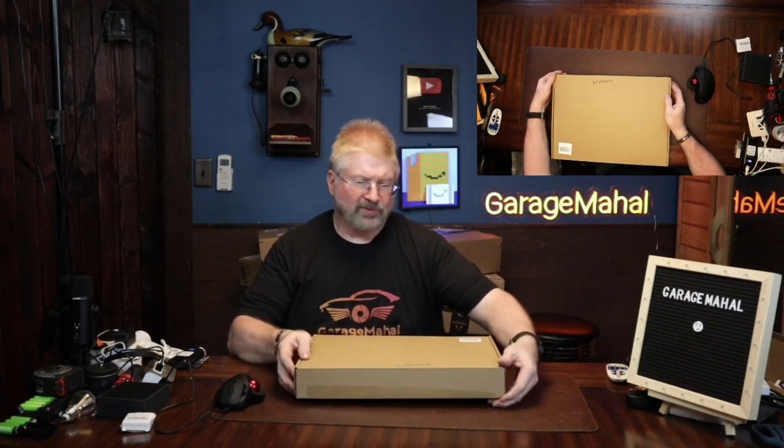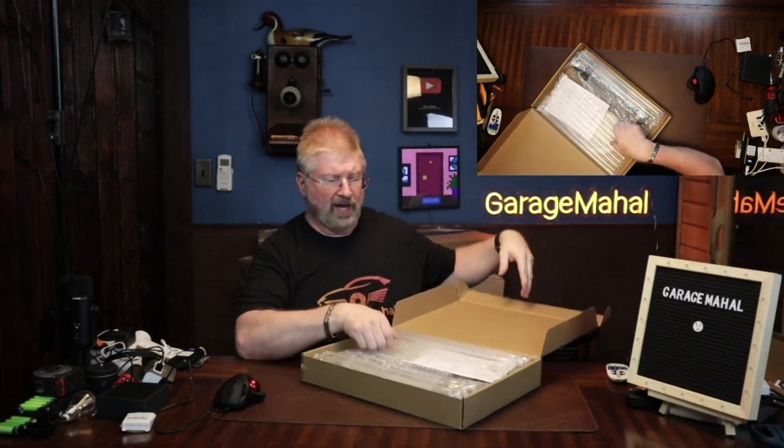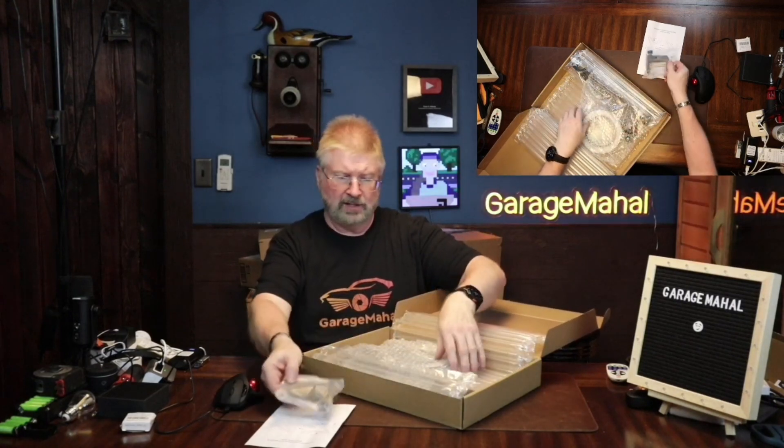Hey, Brian from Garage Mahal. Today I have this table-mounted magnifier. If you do a lot of hobbies where you're working on watches, models, or stuff that you have to get a closer look at, this is something that you definitely want to get.